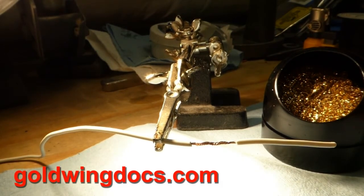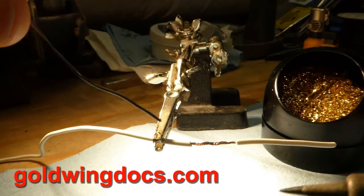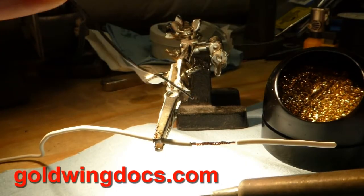The solder we're going to use is rosin core. You do not want to use acid core solder — that's for plumbers. Using acid core solder on an electrical connection will cause the connection to fail. So no acid core solder.